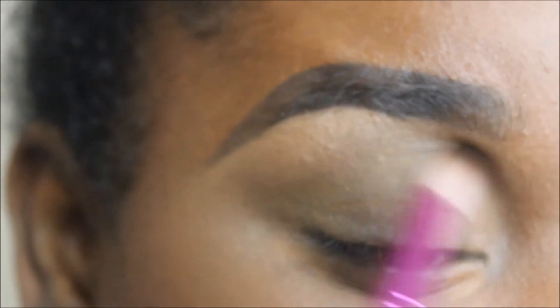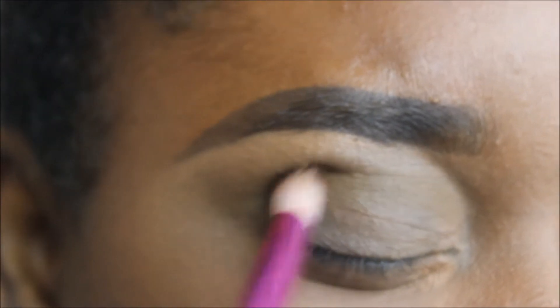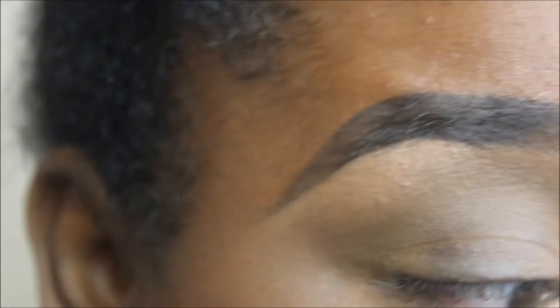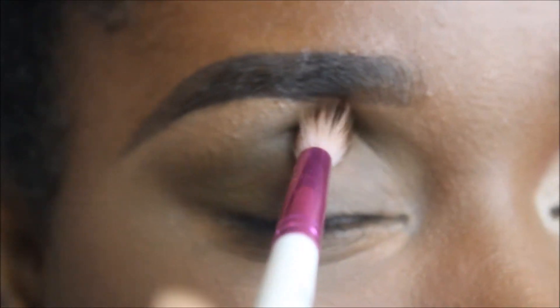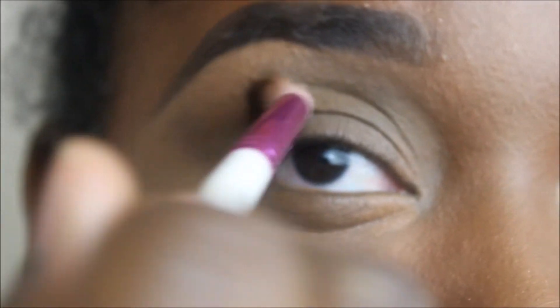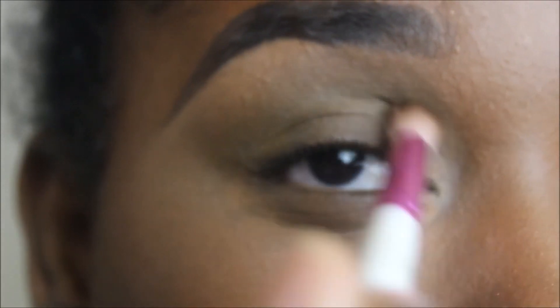If you have a palette with a matte brown shade — meaning there's no shimmer in the eyeshadow — that will work perfectly fine. Even your face powder will work well here. I'm putting this right in the socket using sweeping motions, not pressing very hard. I'm using just the very tip of the brush and working in back-and-forth motions following that curve.